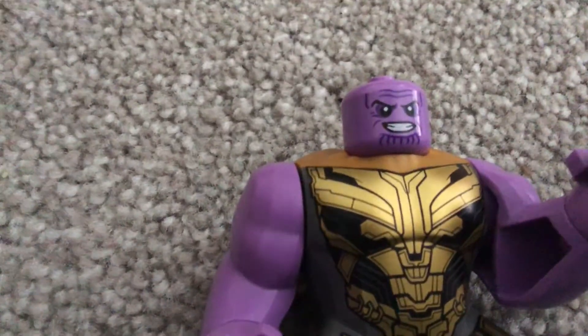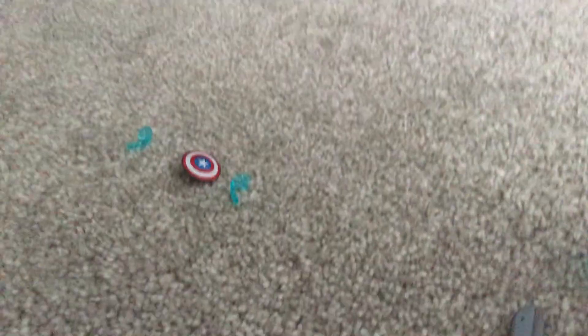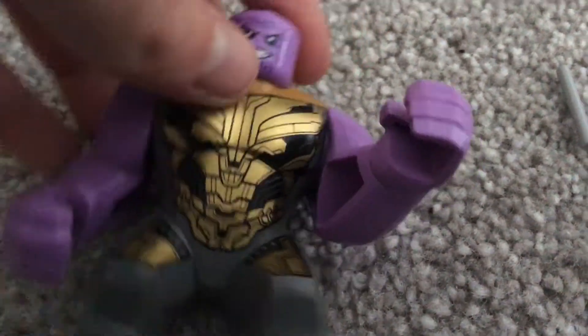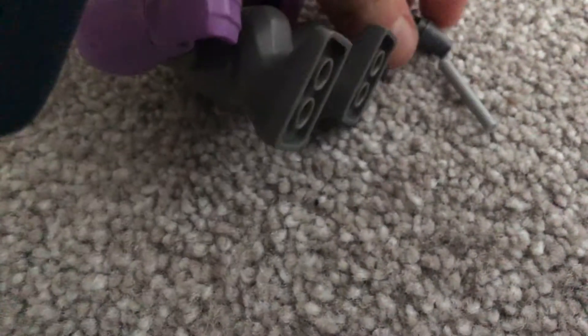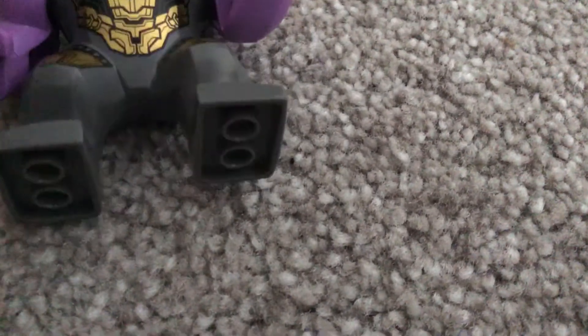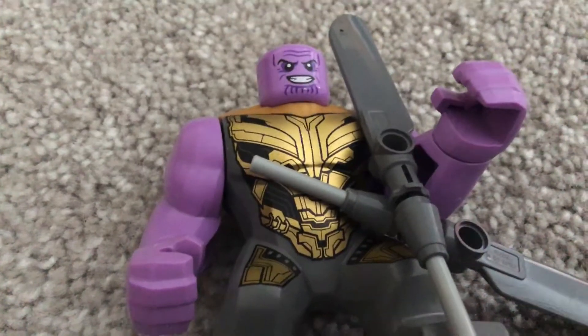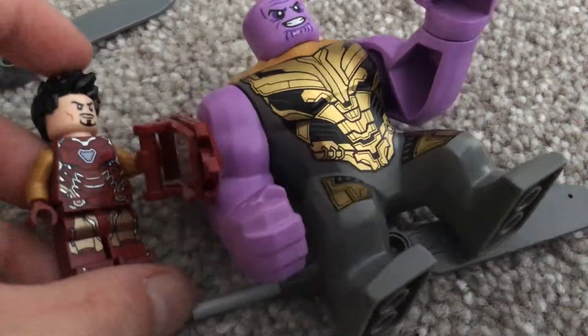Next is the Mad Titan — Thanos. He has a separate headpiece and a sword. You put it in half and stick this piece in here, and then he has steel blades. He's also a big fig, so let's just compare him — yeah, he's big.